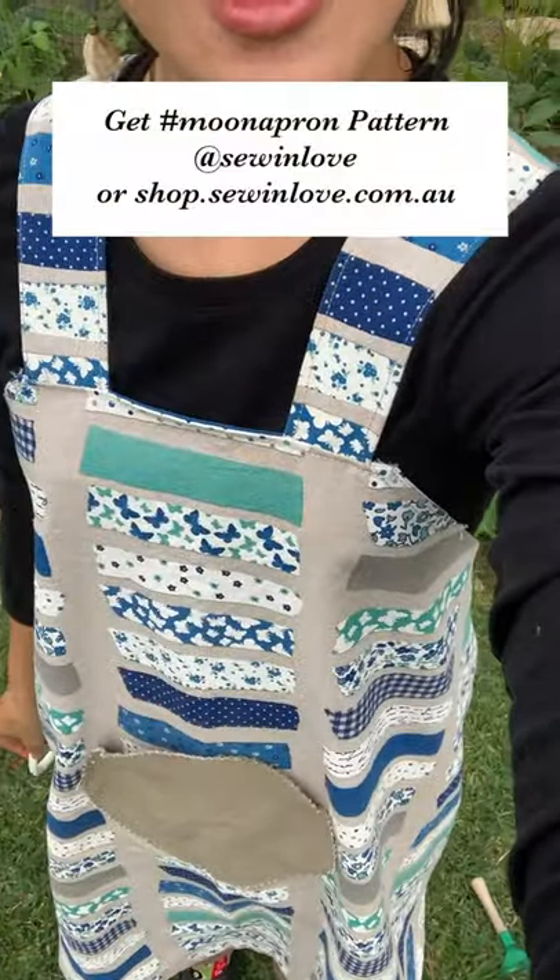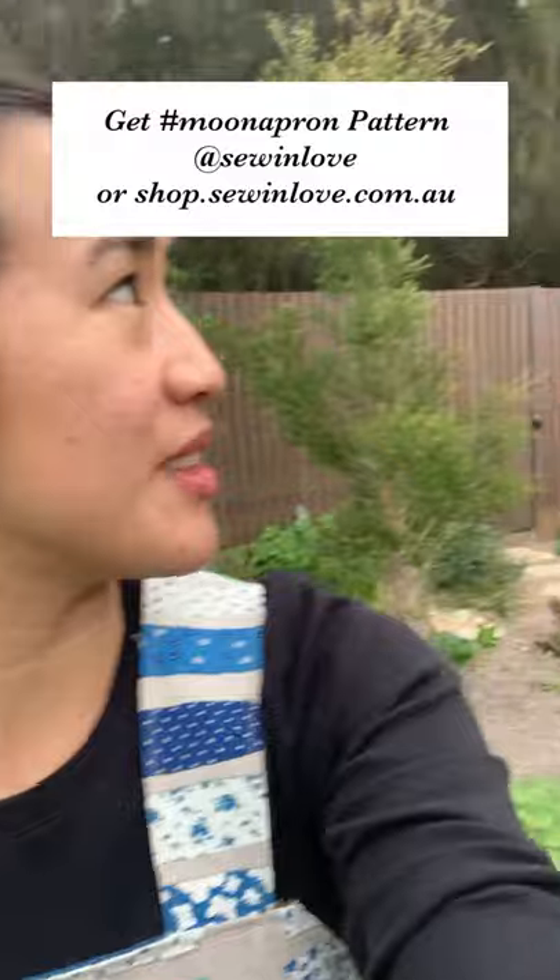Hi and welcome to my garden! I've got my new handmade apron on and I'm ready to show you how I make simple flower arrangements using cuttings from my flower garden. So let's have a look.